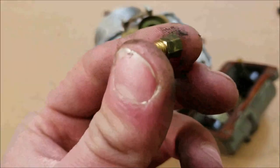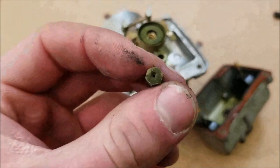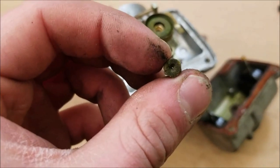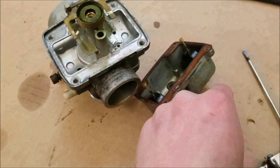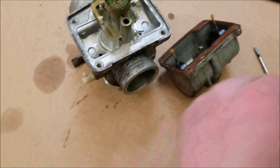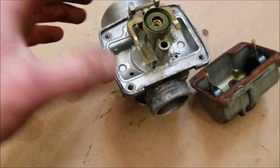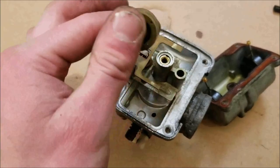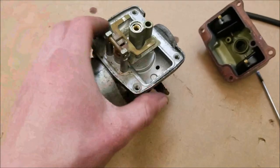These are called jets — they have numbers on them based off the size of the orifice through there. If you want to make changes to how much fuel it's getting, going richer or leaner depending on how it runs, you'd change jet size — but I'll save that for another video. For now we're just going to clean this up.